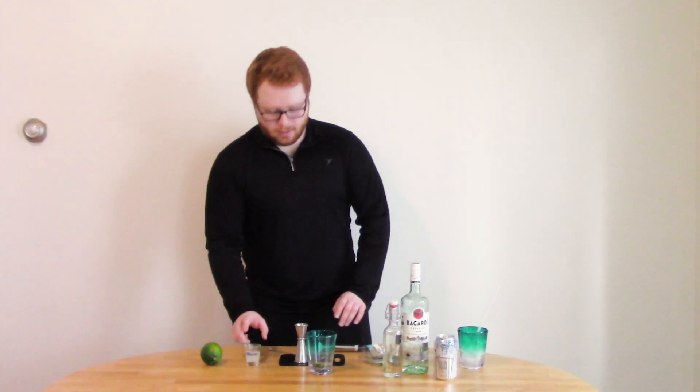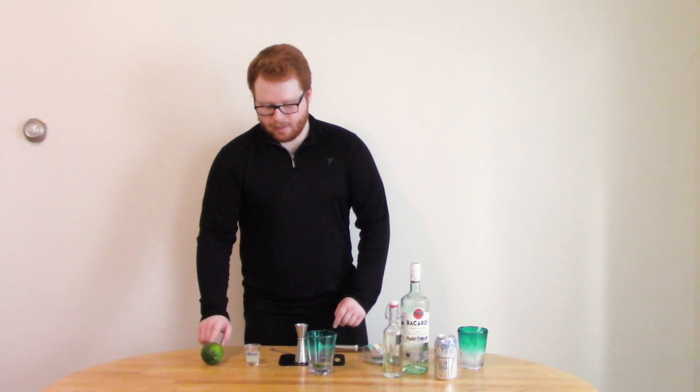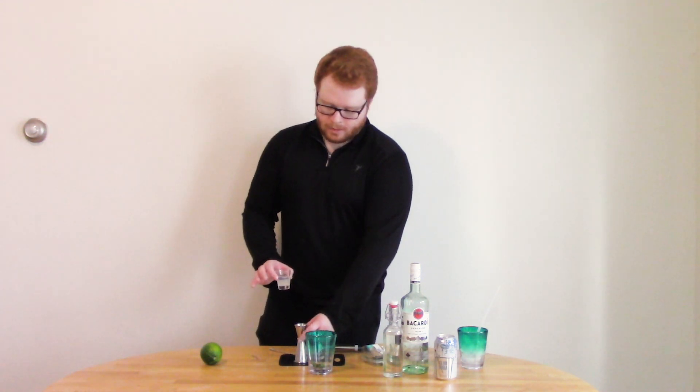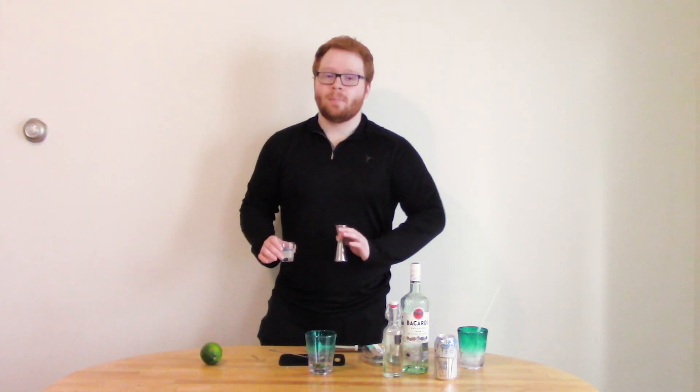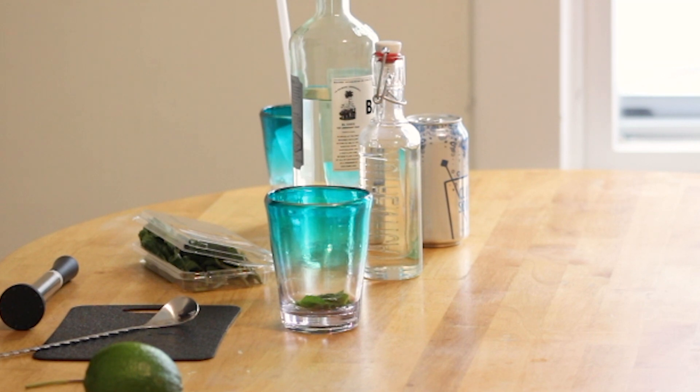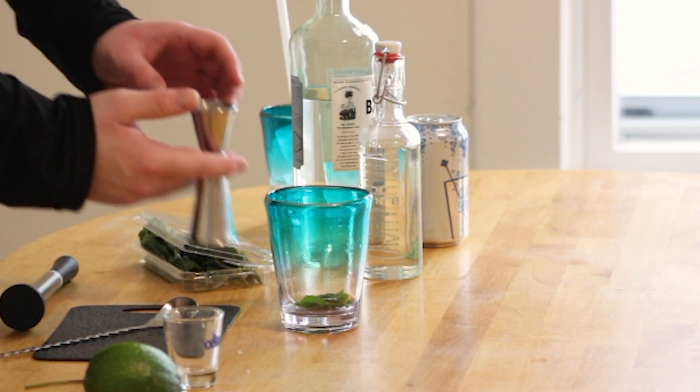Then one ounce of lime juice — I squeezed mine already into my little measuring glass. If you don't have access to fresh limes, don't feel bad about using bottled lime juice, just scale it back a little bit. I'm using one ounce of fresh lime juice; if I was using bottled, I would use three quarters of an ounce. Bottled lime juice just tends to have a harsher flavor in my experience.